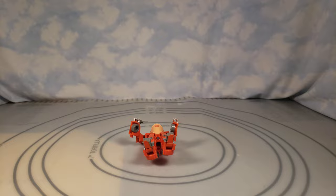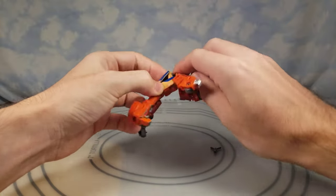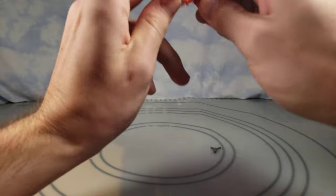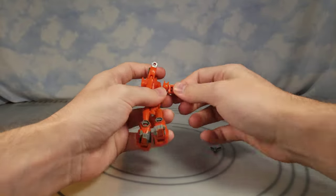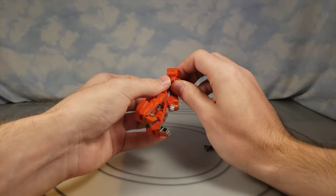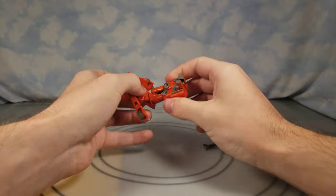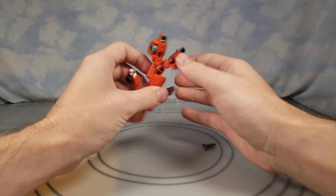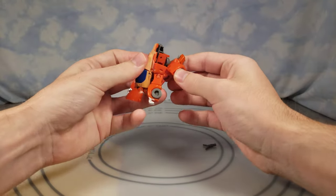We went over a lot of size comparisons — let's see what this one has over the older figure, which is a vehicle mode that's pretty accurate to the animation. Let's get him transformed. I can already tell it's better than that other figure. I always like to just transform figures on the fly and see how it goes without looking at instructions. These back tires and front tires look like they clip together in certain ways.